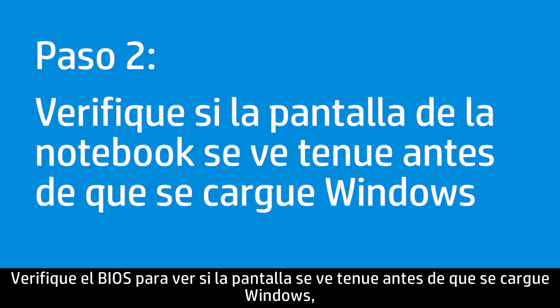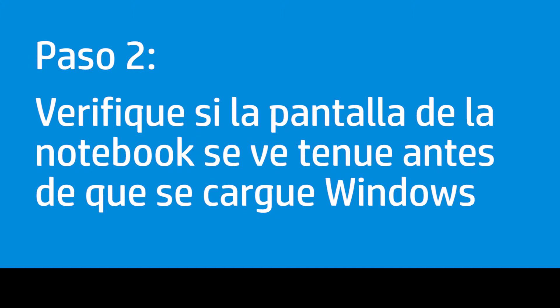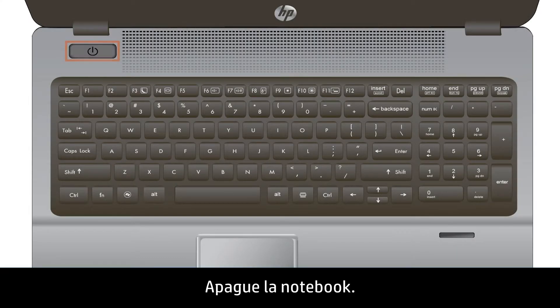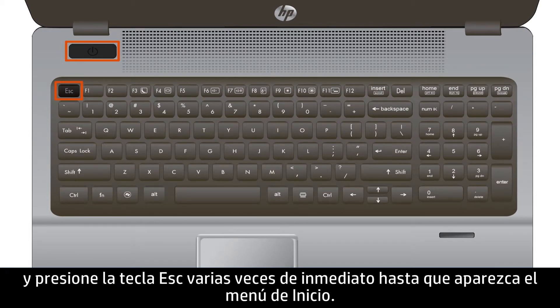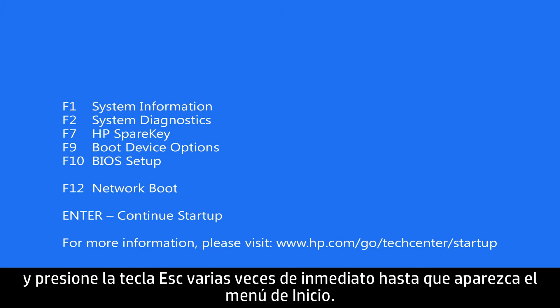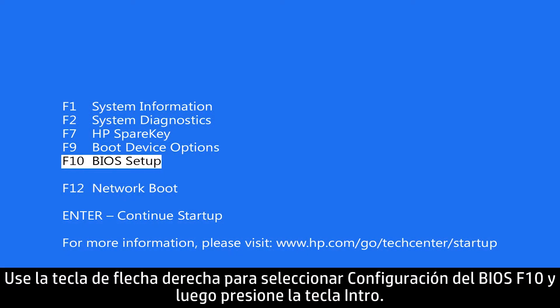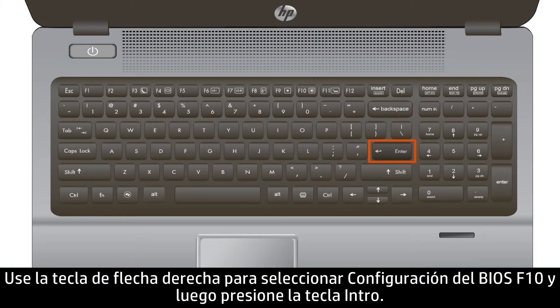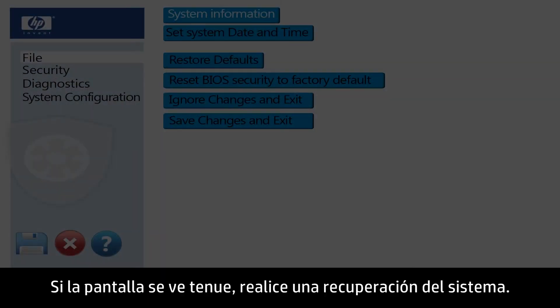Check the BIOS to see if the display is dim before Windows loads, which may indicate a hardware failure. Turn the notebook off, then press the Power button and immediately press the Escape key repeatedly until the Startup menu appears. Use the right arrow key to select F10 BIOS Setup and press Enter. If the display is still dim, perform a system recovery.